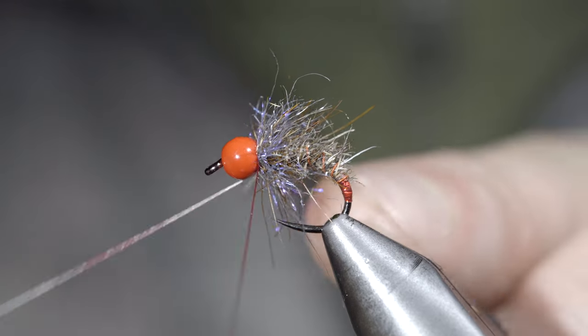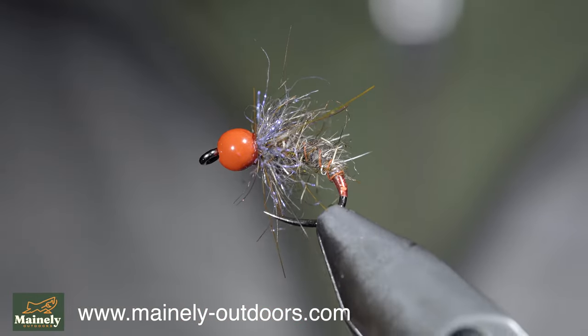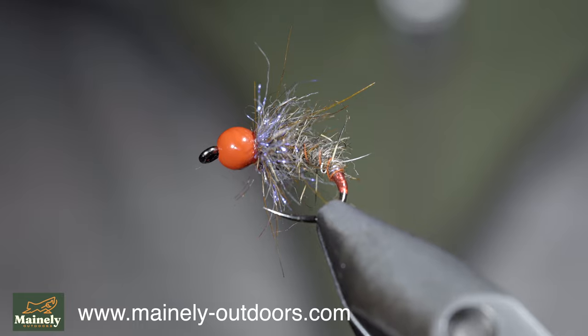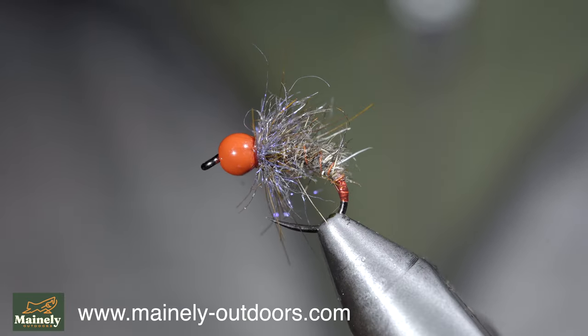Whip finish to hold it all together. This is an extremely buggy fly pattern that I particularly like to use for brook trout, though its generalistic nature will work well for any fish. Thank you for watching — subscribe for more and I will see you in the next one.